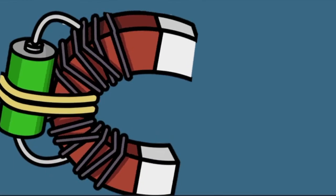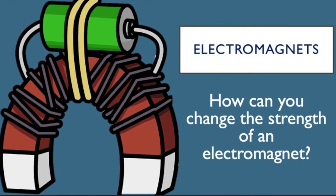Hi, it's Mr Baker here and today we're going to be looking at electromagnets and answering this question: how can you change the strength of an electromagnet?